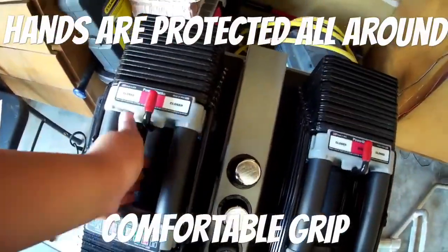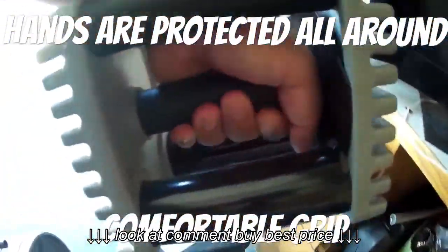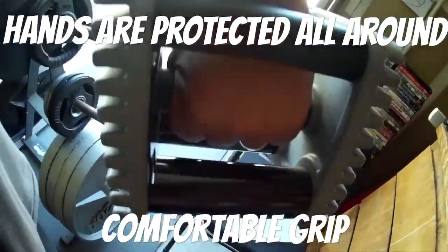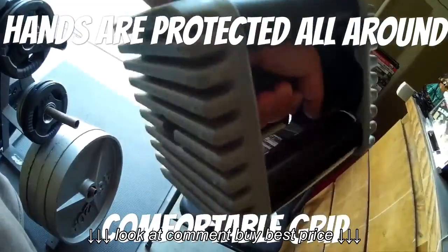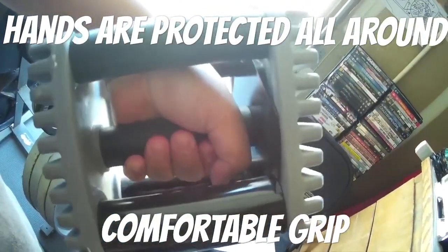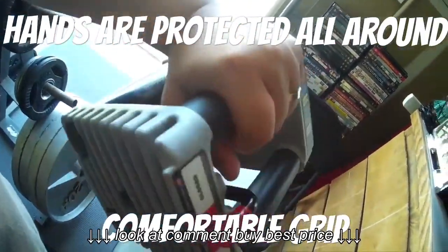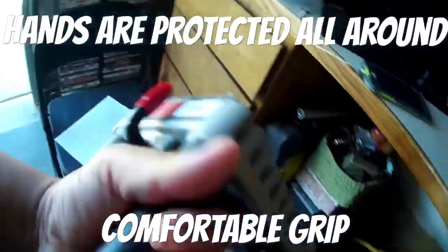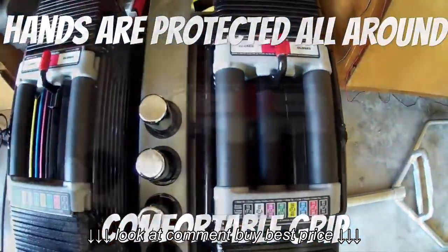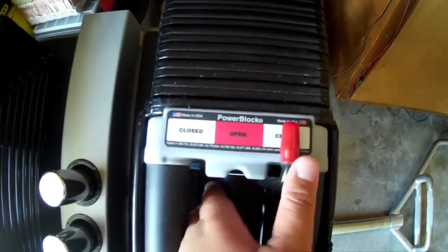This will give you an idea of how the dumbbells feel and fit in your hand — for me, it feels very comfortable. This is about 15 pounds without the steel rods. Another reason why I love these dumbbells is they are so compact. I've seen some competitor adjustable dumbbells and they just look super long and bulky, whereas the Power Blocks are compact and easy to use.